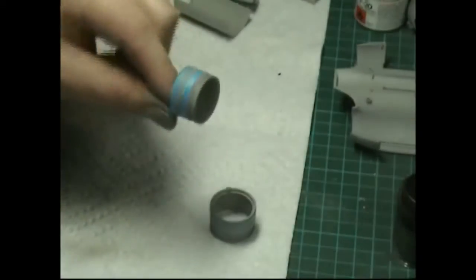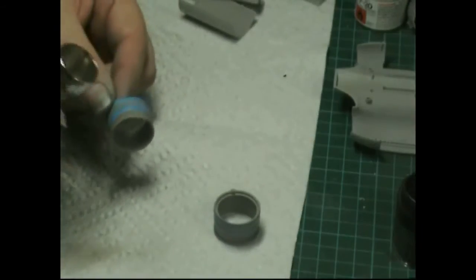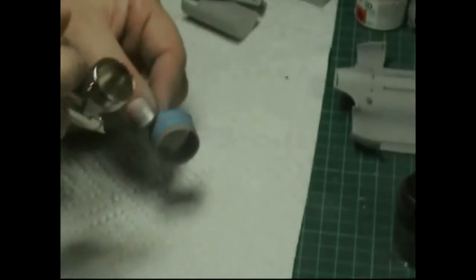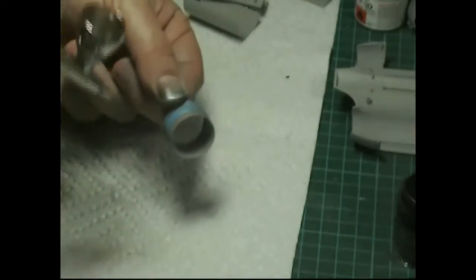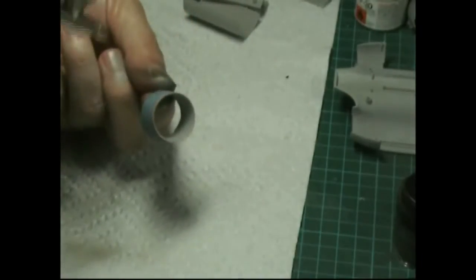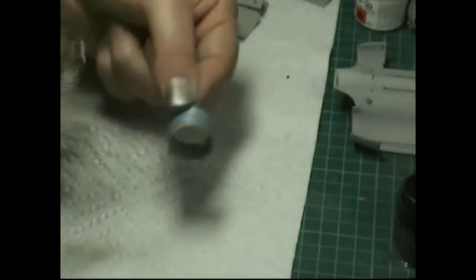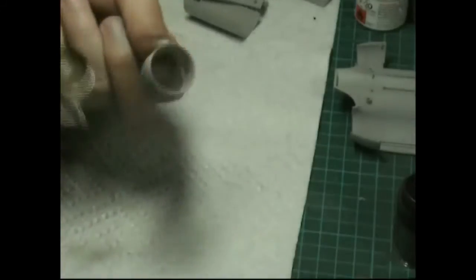We've just got the blue masking tape running in the middle there. Using normal Chainmail Silver, we're going to spray nice light dusty high-pressure coats, doing the bands everywhere on it. Keep it nice and dusty and let these dry off, then unmask.